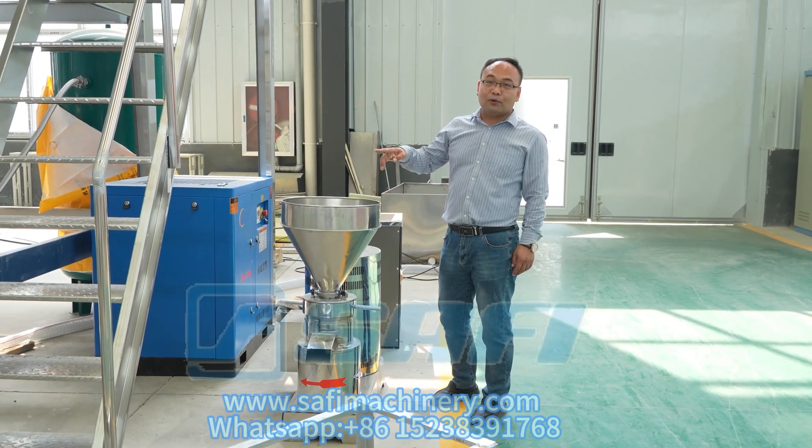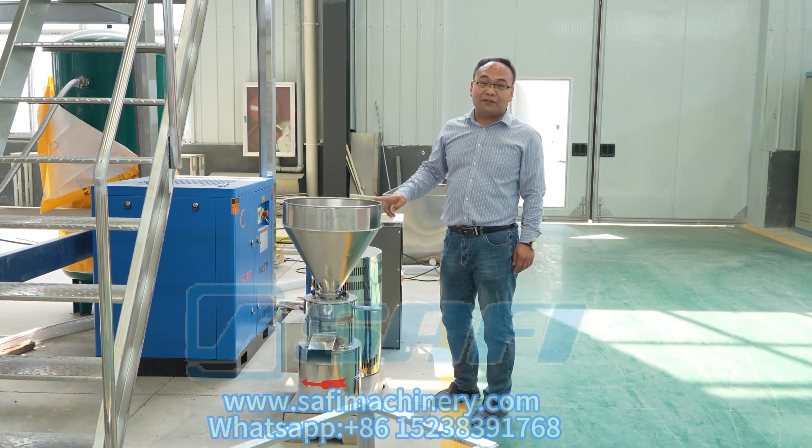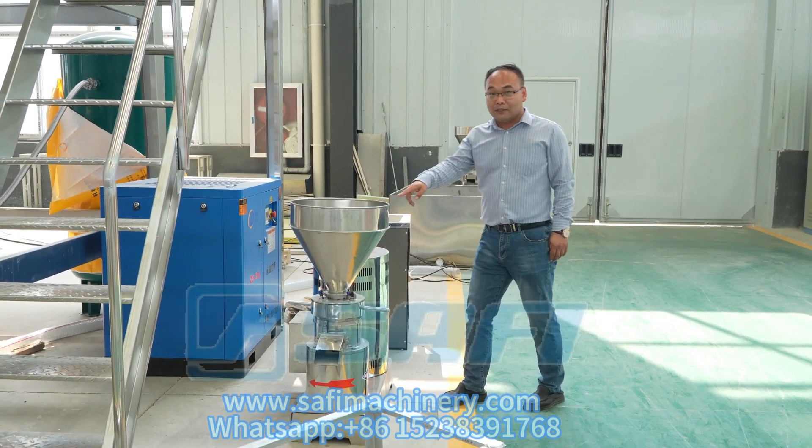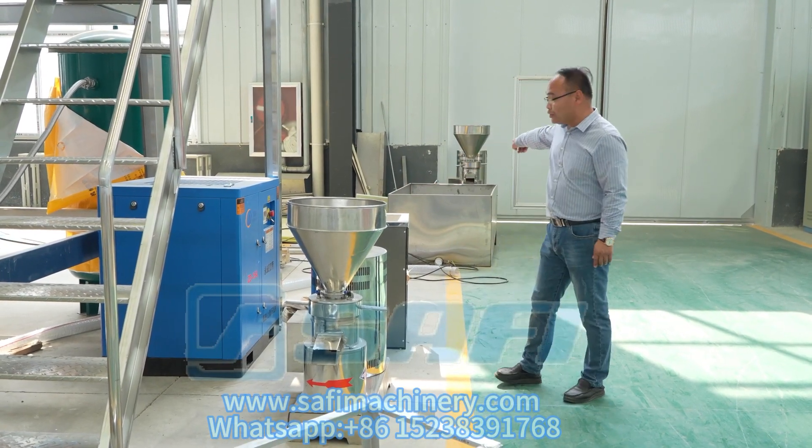The second process is to grate the starting fish to powder by this machine. You can see these three machines.